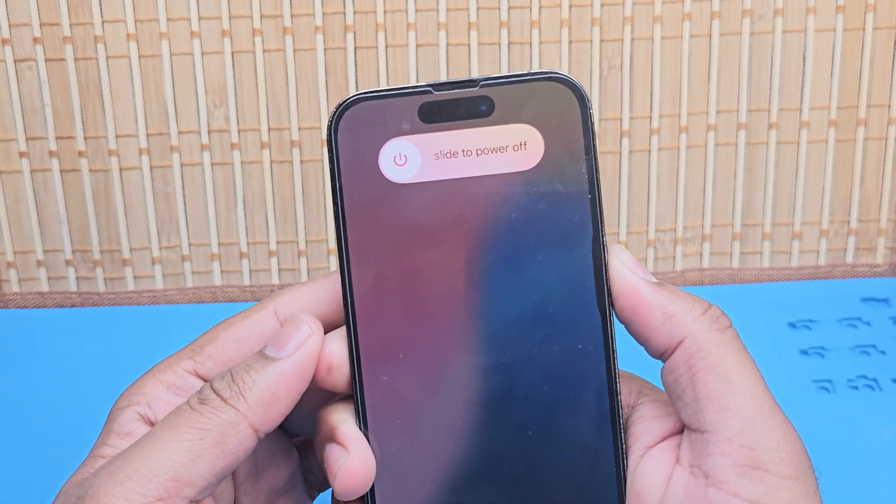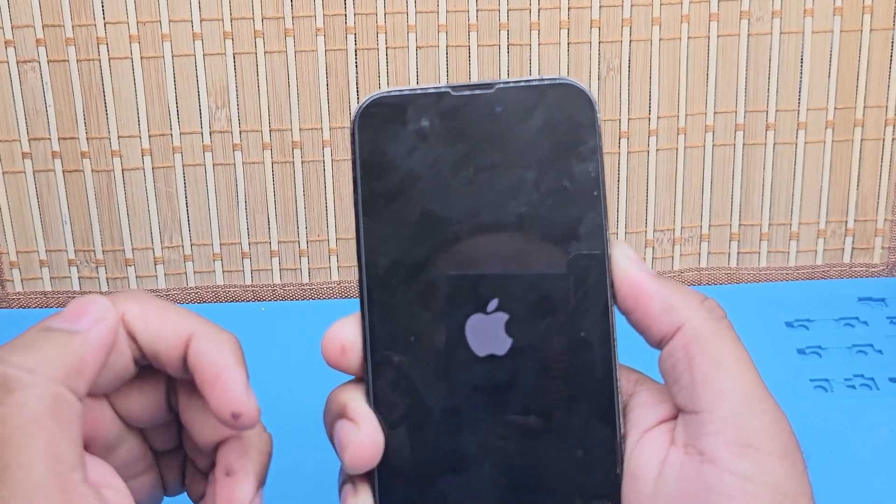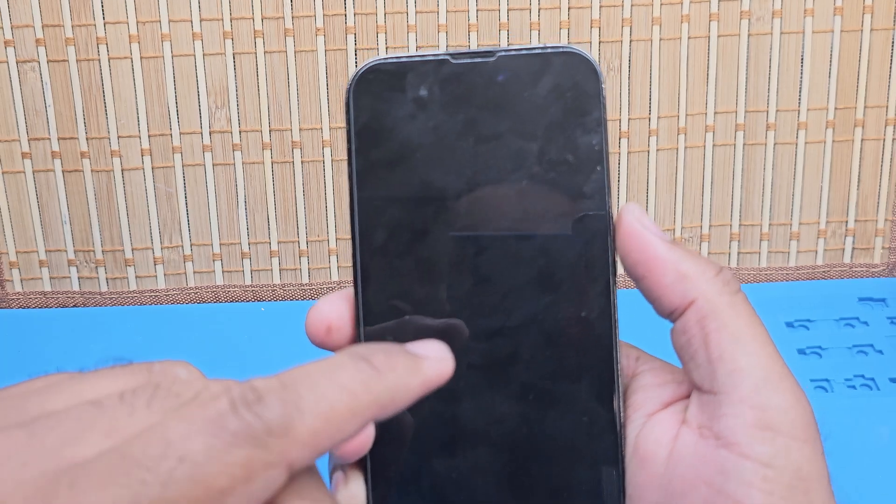Press and hold the power button for a few seconds, and you'll see the 'slide to shut power off' option come up. No need to do anything — just wait for a while and it will shut down itself.